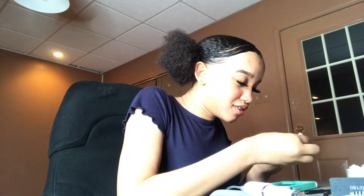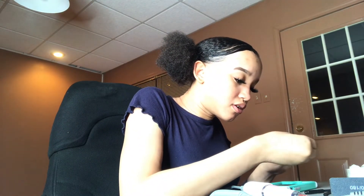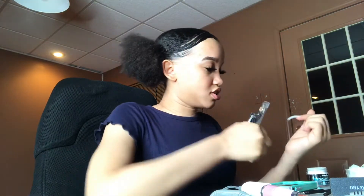Oh, it's a little crooked. I think I need more glue. Which way does it go? This way? I'm gonna go this way. This way.